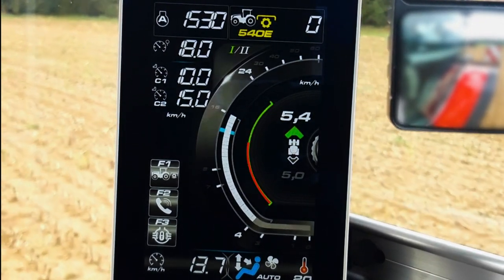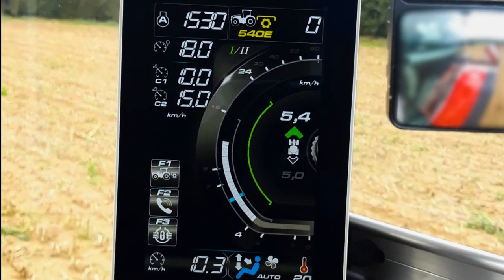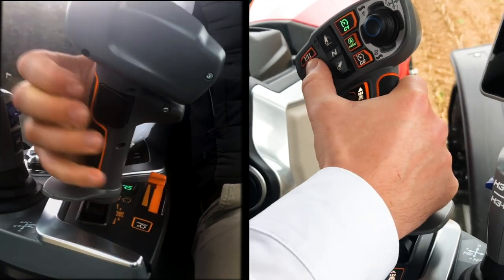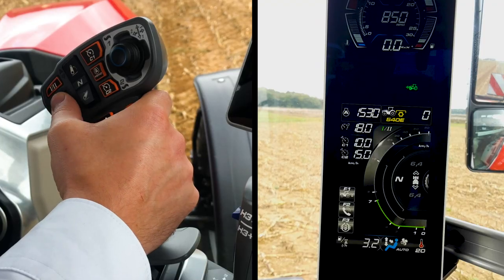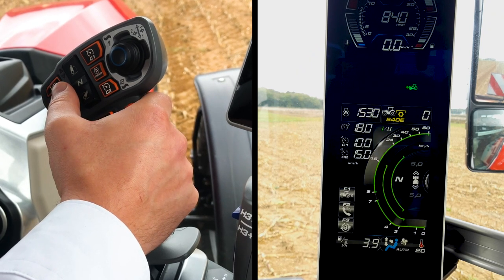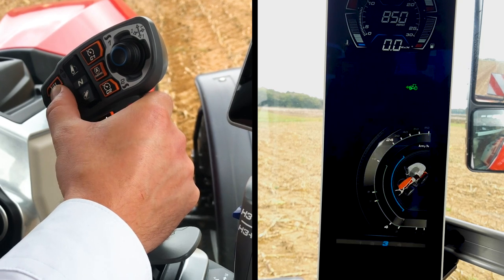In both modes, you can lock the transmission in one range to avoid torque interruption. This is very convenient during silage work, for example. To do so, press the switch at the back of the multipad and move the scroll wheel. A new menu appears with the range segment in blue. You can lock it in first, second, or third range, or select all of them.